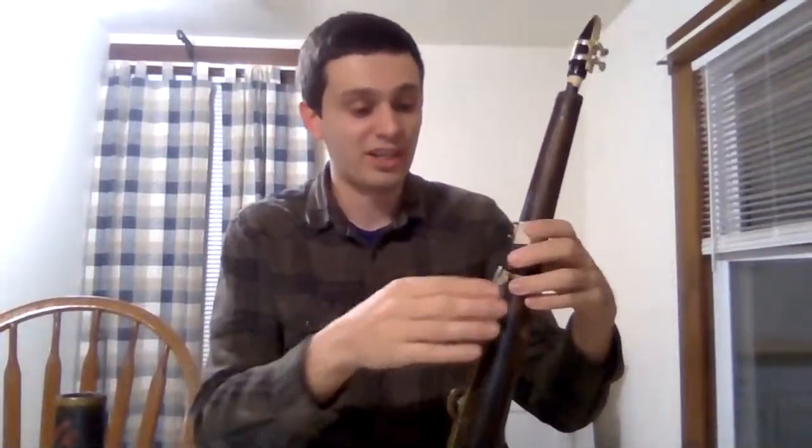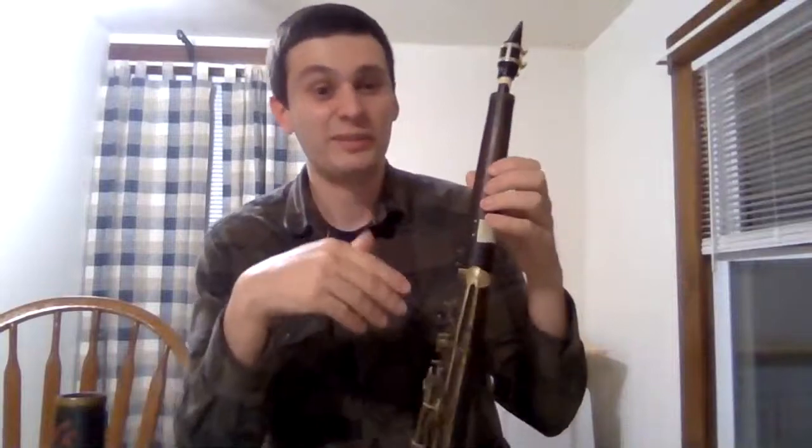With poorly designed tarogatos like a lot of the Romanian instruments, the register vents or octave vents end up in the wrong locations, so a lot of Romanian tarogatos won't play very well in the upper register — they'll sound very airy and have poor intonation. I'm going to do a little bit of experimenting to find the correct octave tube location on this instrument. The instrument's already pretty beat up anyway, so I don't mind drilling a few holes in it.